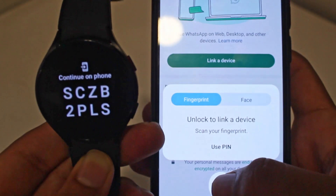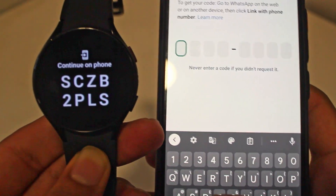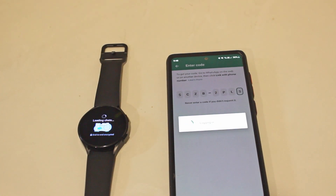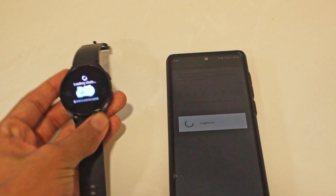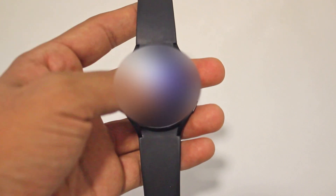I'll put my fingerprint and type in the code. It's logging in, and on my watch, as you can see, it's loading chats. And now my WhatsApp chats have come through.